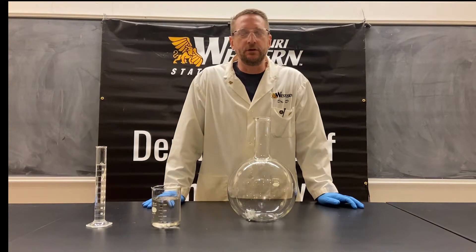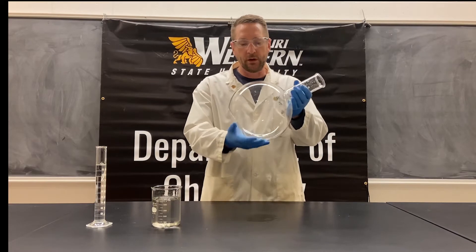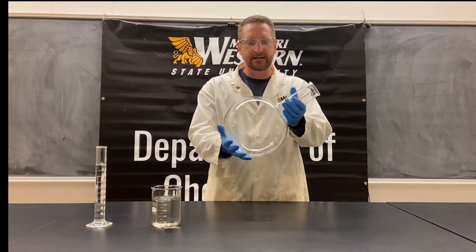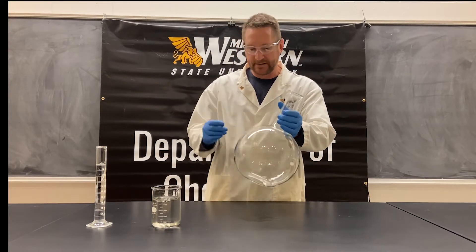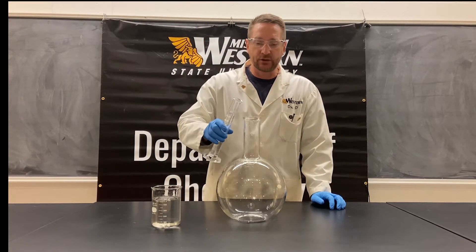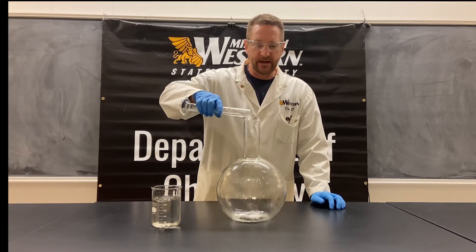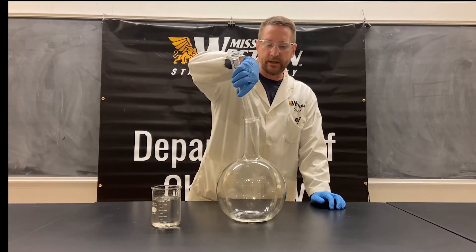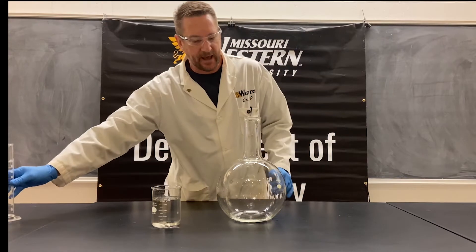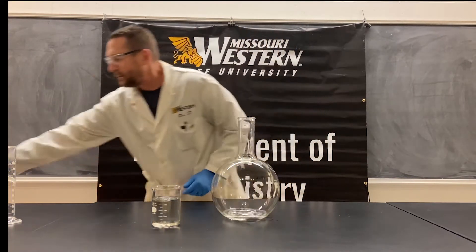The demonstration I'm about to do is the formation of a silver mirror, forming it in this big six-liter Florence flask. I'm going to start with some dextrose — dextrose is a reducing sugar, which is the reason we're using it. Essentially, we are doing a Tollens' test on the inside of this flask.